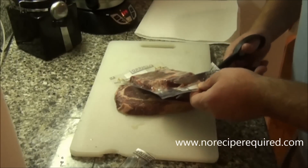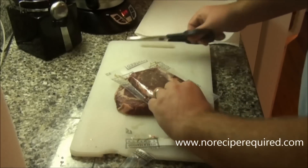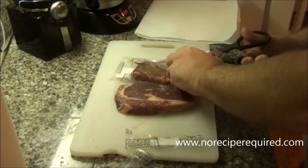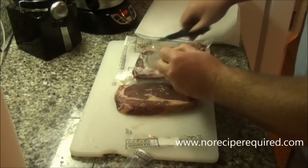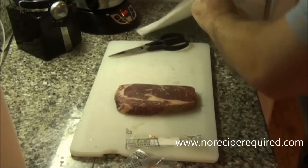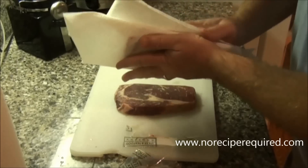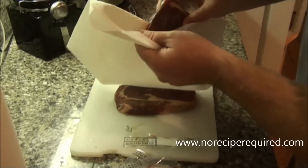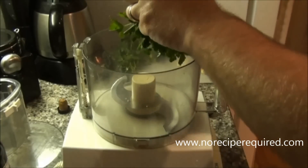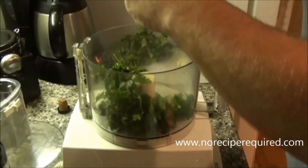So I've got our rib eyes here from Certified Steak. These rib eyes are one of my absolute favorite cuts. I like to take mine out of the freezer, put them in the fridge in the morning of the day I'm going to cook them. Then about half an hour before I want to cook them, just pull them out of the package and give it a quick pat down with some paper towel to remove any of that extra moisture. Then use that half hour to get them up to room temperature before we start cooking. I just unwrapped my steaks and while they are coming up to room temperature, let's go ahead and make our chimichurri sauce.